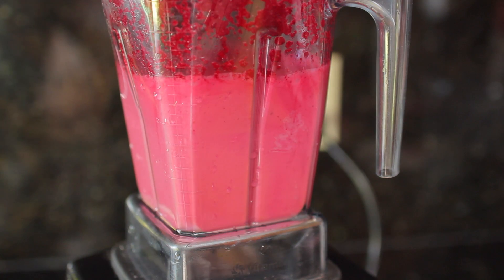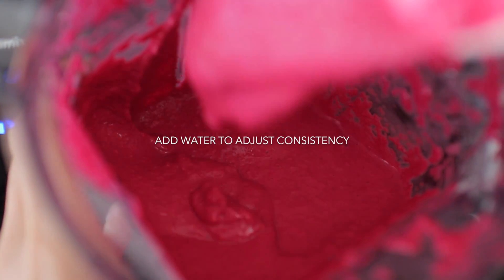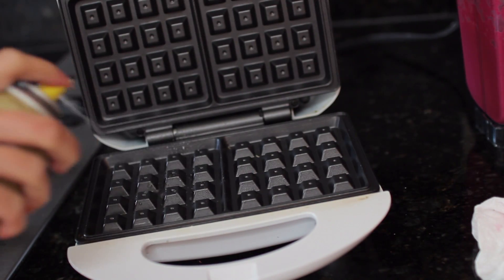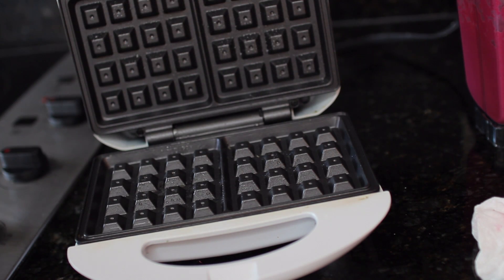I'm also adding one teaspoon of vanilla in there to make it a little bit more fluffy and flavorful. You still want to get that pancake-like consistency, so just add a little bit more water if it's too thick. Next, grab your waffle maker — this one is 20 bucks from Walmart.